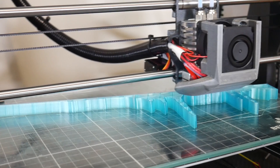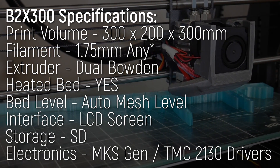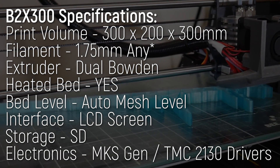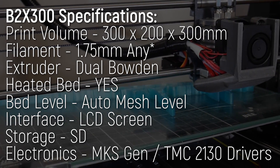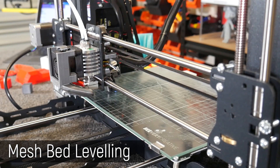You can imagine my surprise when they reached out to me to conduct a review on their latest kit aimed at the maker market. This machine seriously stands out with a build volume of 300 by 200 by 300 in the Z. It's a little larger than many other i3 style printers.